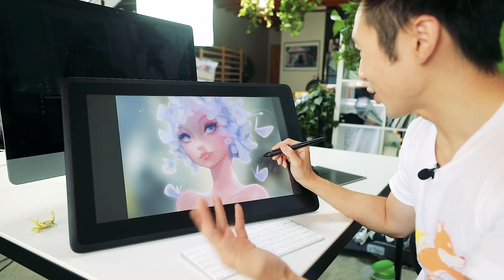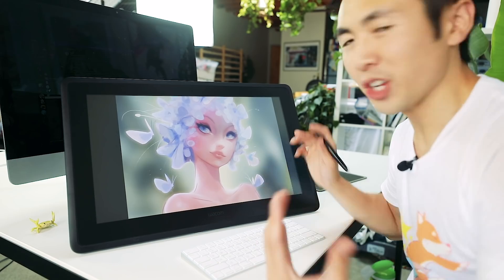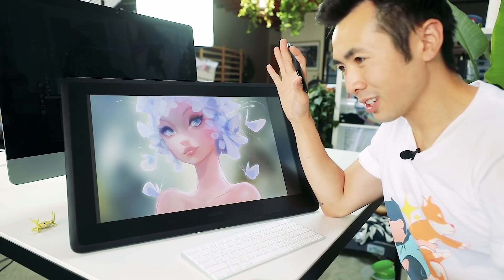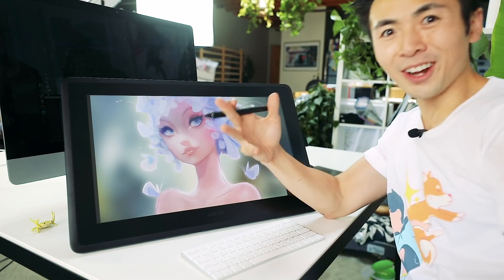I really like how it's turning out so far. I'm probably going to finish it on my own time. But I think the ultimate test for any tablet is how well it can color dodge — we're going to do some color dodge on this.